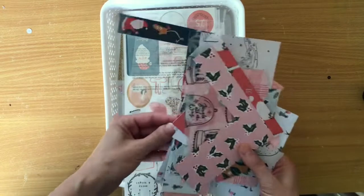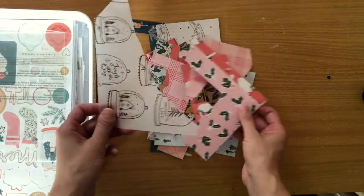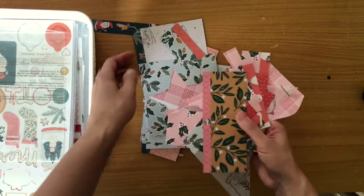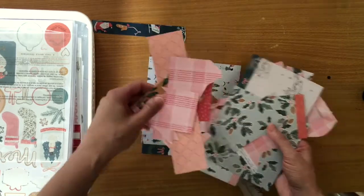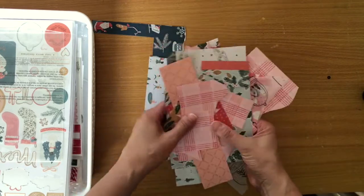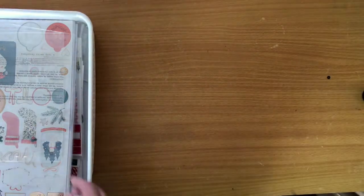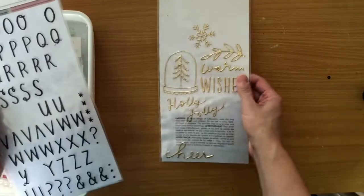These are the paper scraps — that's all I've got left: the vellum off-cuts from using my Silhouette, bits of the 6x8 paper pad, a lot of pink. I really feel I've killed the kit because I don't think I can make anything else with this, so it will probably go to the kids.